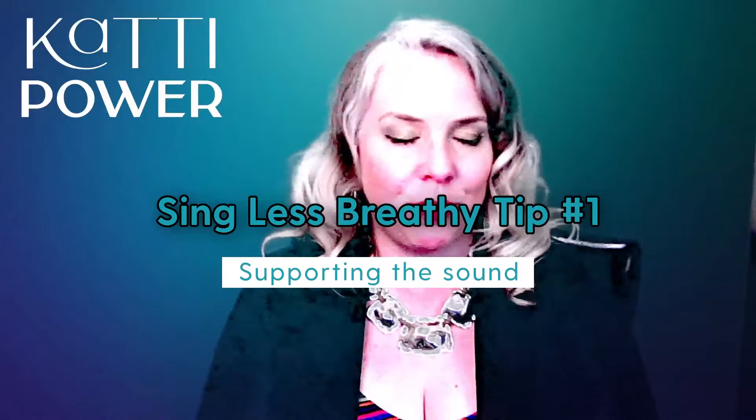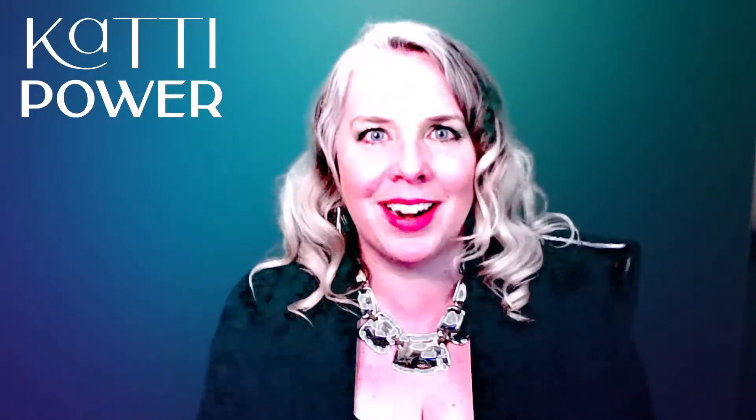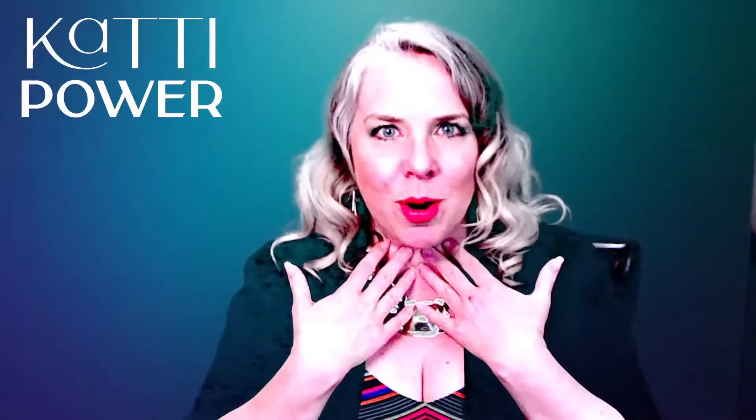My favorite tool for singing less breathy is supporting the sound. There are four reasons that supporting the sound is completely essential — you can check those out in my world. But a quick highlight: it helps protect your voice, it helps make your air last longer, gives you a natural boost of power without having to strain, and it gives you a little bit more control over your voice. Supporting your sound is just fantastic.